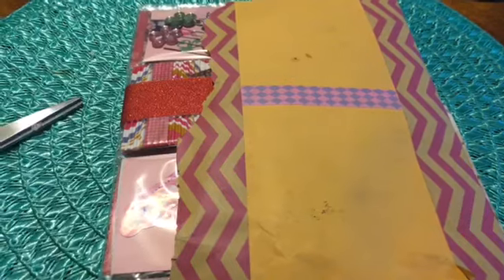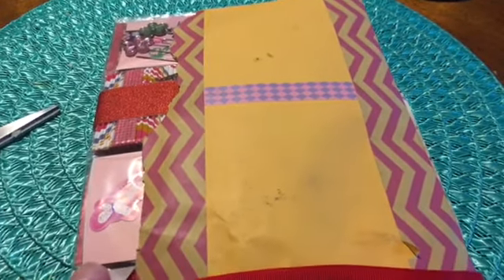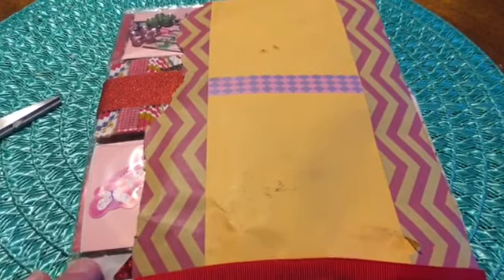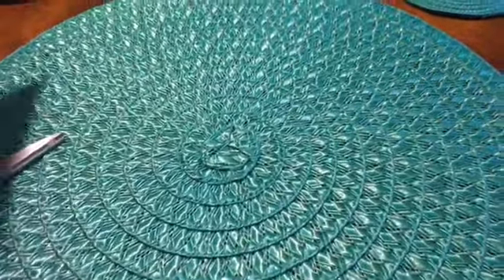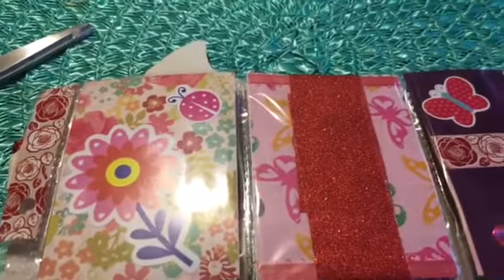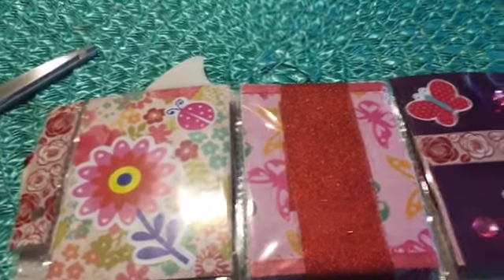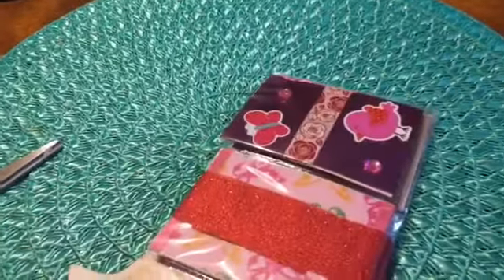Let's get into this pocket letter. It is so pretty — it was sent to me with all this pretty washi tape on it. I'm sorry I'm not on camera; I am just feeling awful. I don't know what's going on but I'm not feeling my best.